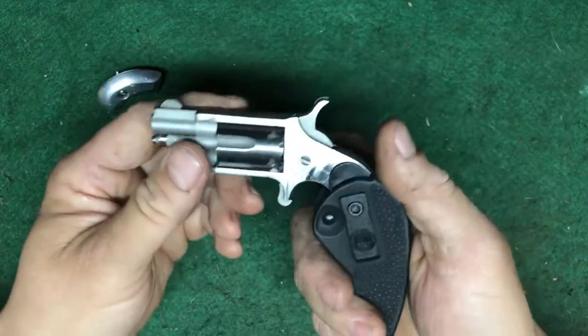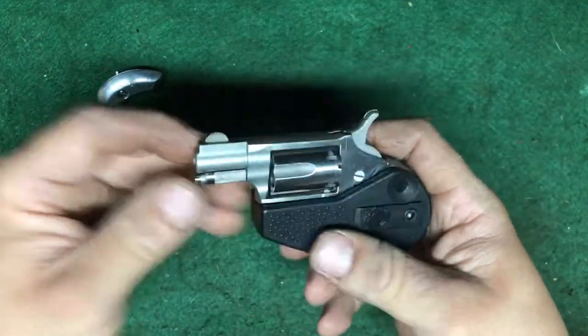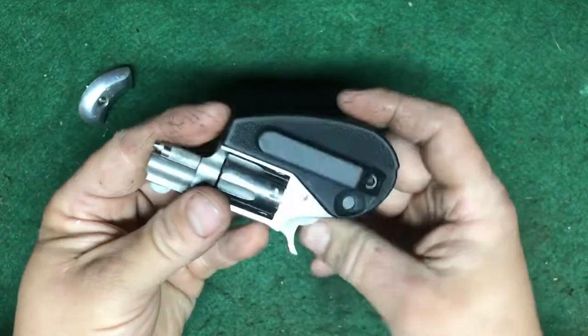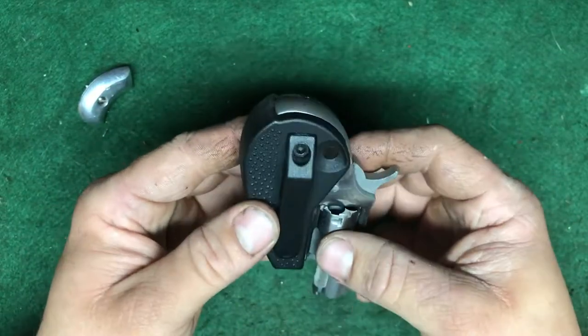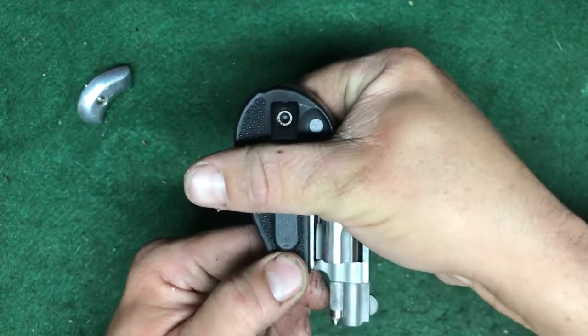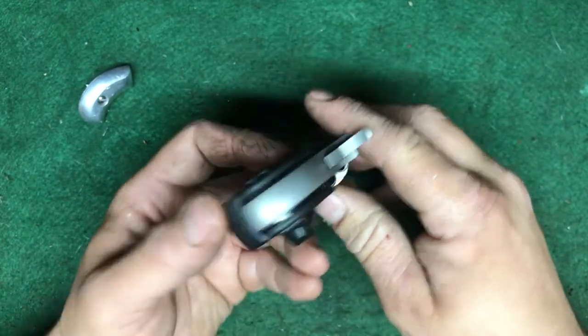With the holster grip, I think it was like 24 bucks. I got this thing used and did buy this separately. It's pretty easy to put on — it's nice, it's got the little clip. And in your pocket it really looks like nothing. You'll see that coming out of your pocket.